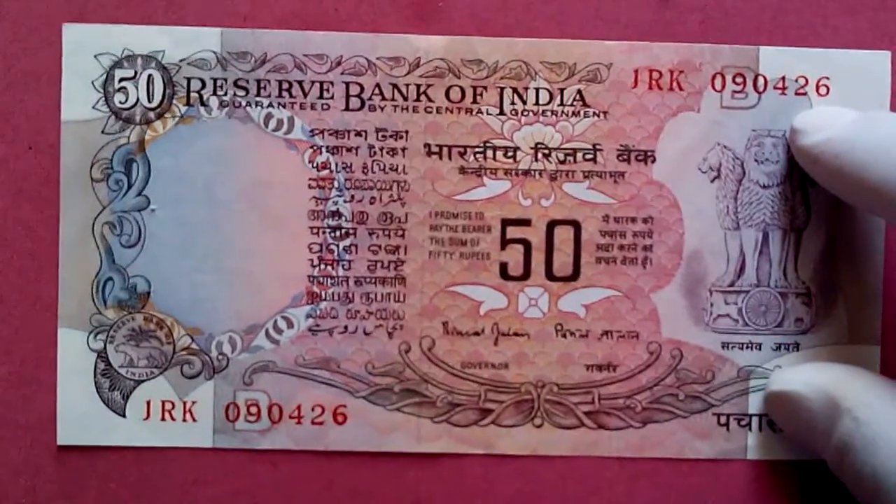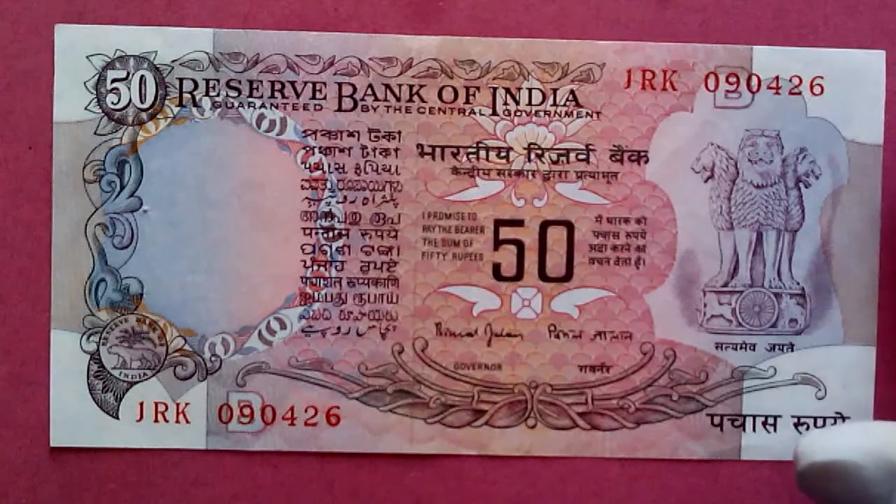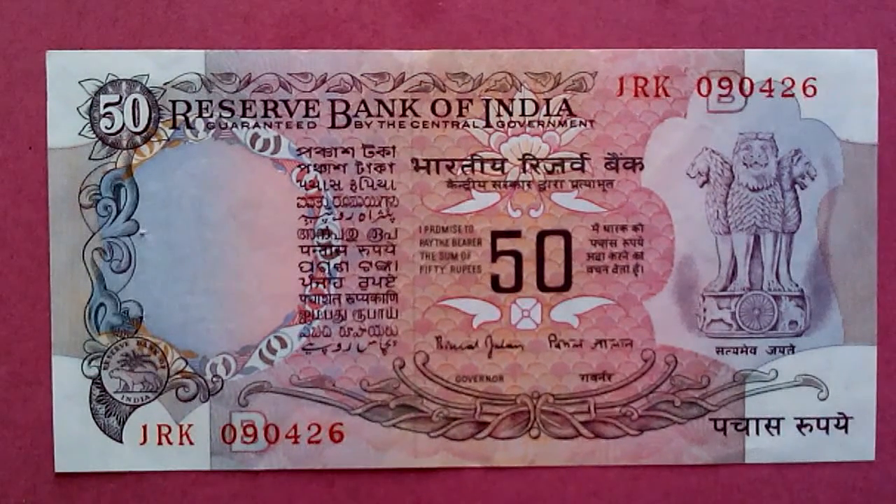Today we're going to start with this 50 rupees note. I don't have one older than this, so I'm sorry about that. But right now I have only this, and you can see the note very clearly — the design, the structure, and the person who signed it.